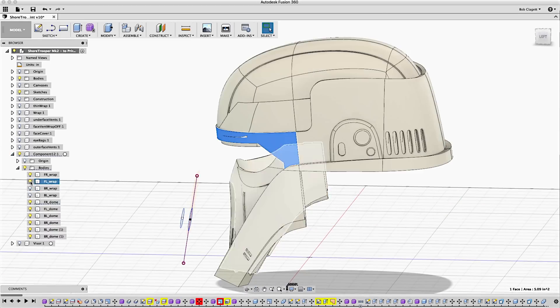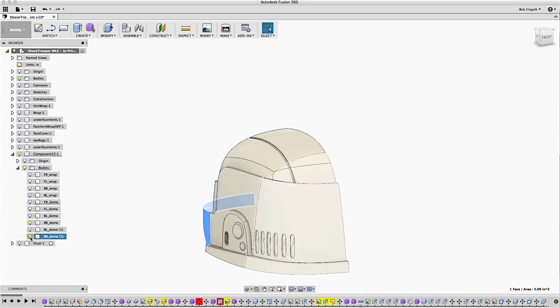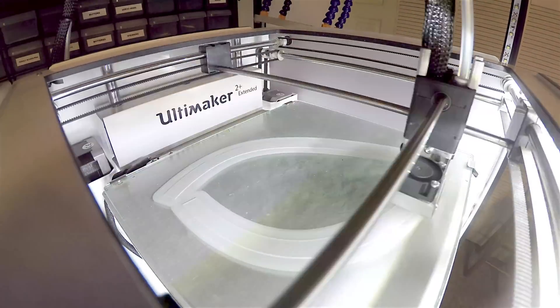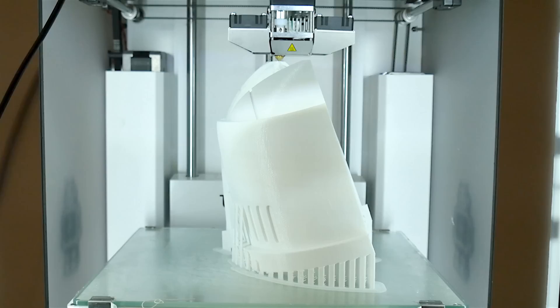After I had it fully modeled, I cut the model into several pieces, each of which was small enough to fit on the print bed of my printer. Then I just printed them out. There was a huge amount of print time, and obviously I can't show you that either, but here are some views of the different parts coming together.